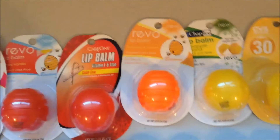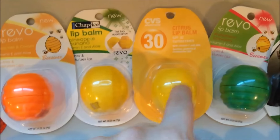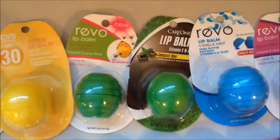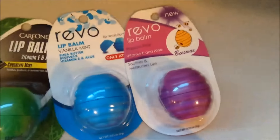Pineapple Banana, Citrus — which is a super rare one, guys, I'm still so excited I got that — Watermelon Strawberry, Chocolate Mint, Vanilla Mint, and Passion Fruit. So that's the ones that are still in the carded packaging.